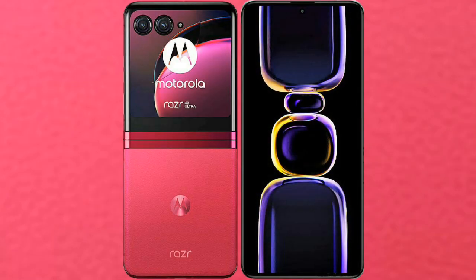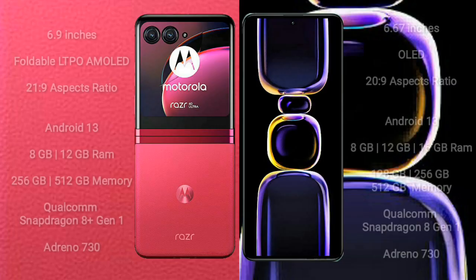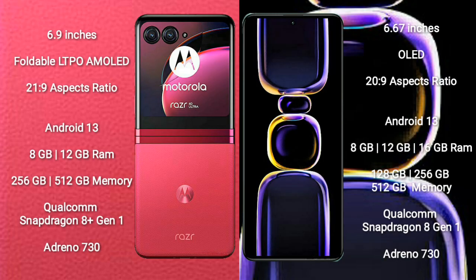I will compare the new Motorola RAZR 40 Ultra with Redmi K60. Motorola RAZR 40 Ultra comes with a 6.9-inch foldable LTPO AMOLED display and Snapdragon 8+ Gen 1. Redmi K60 comes with a 6.67-inch OLED display and Snapdragon 8 Gen 1.